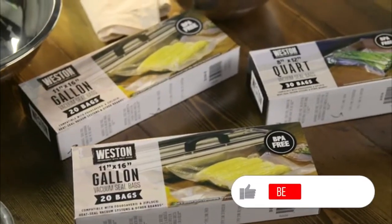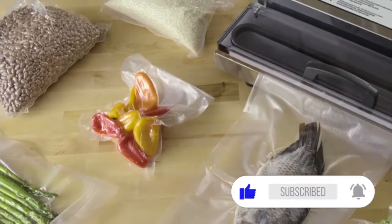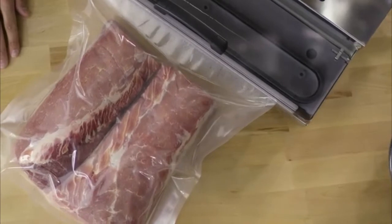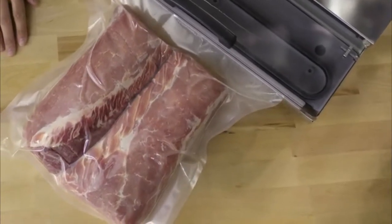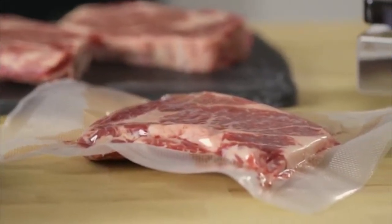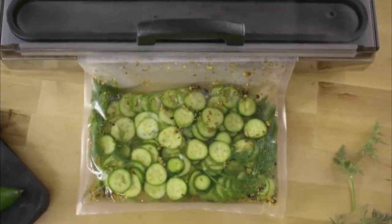Weston carries a complete line of vacuum sealing bags from pints to gallons and rolls so you can customize your bag size. By vacuum sealing your foods, you know without a doubt that your bulk meat, seafood, and vegetables will be preserved perfectly for when you're ready to cook them. Plus, it opens up new culinary possibilities such as sous-vide cooking, pickling, and more.